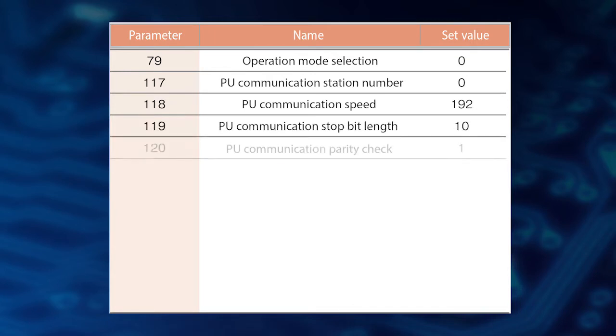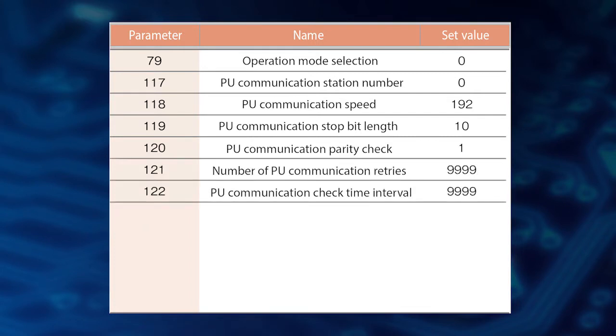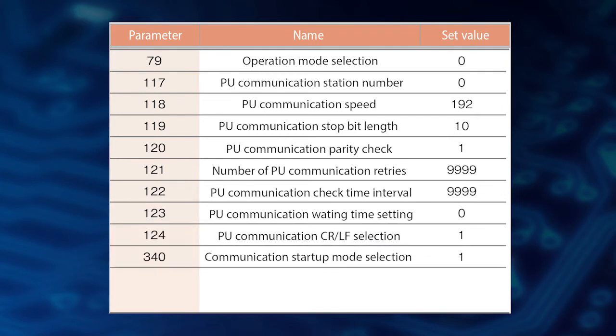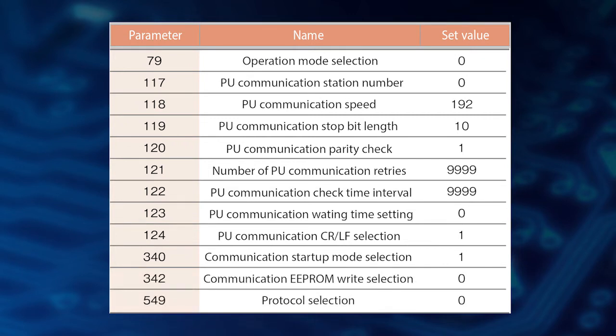Set parameter 120 to 1, parameter 121 and 122 to 9999, parameter 123 to 0, parameter 124 and 340 to 1, and parameter 342 and 549 to 0.